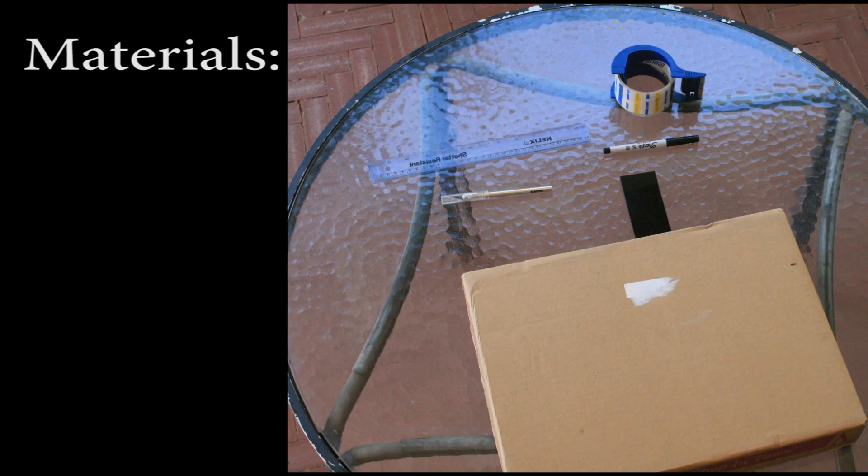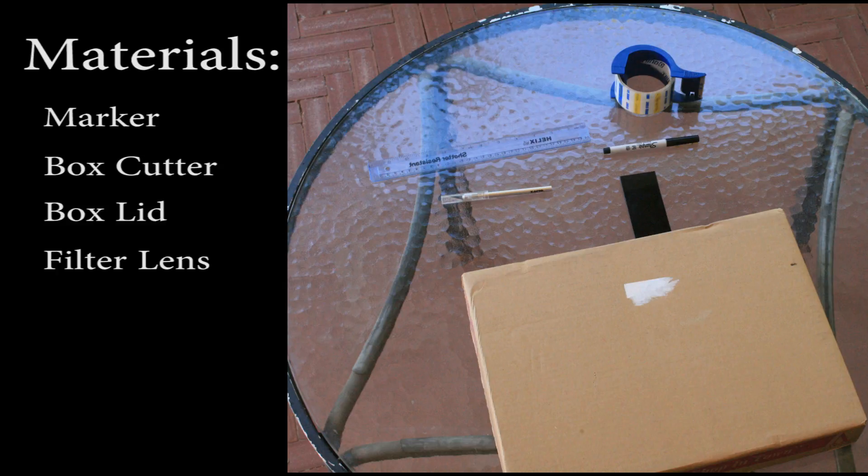The materials needed to create your solar eclipse viewer include a marker, a box cutter, a box lid, a small welding filter lens, a ruler, and a roll of strong tape.